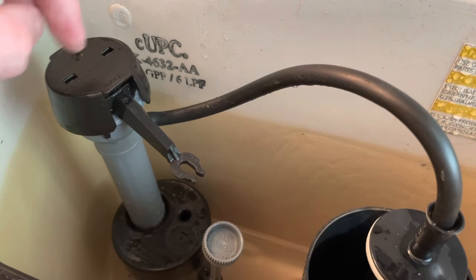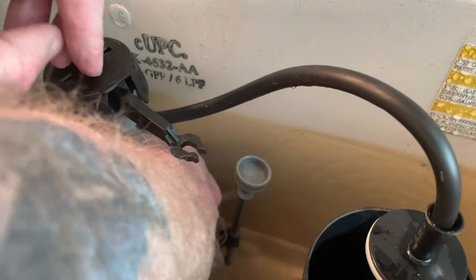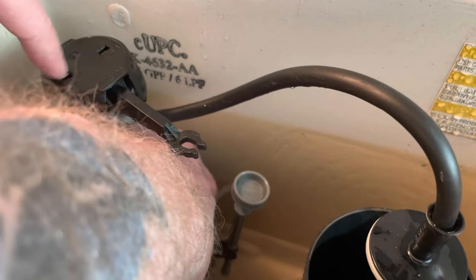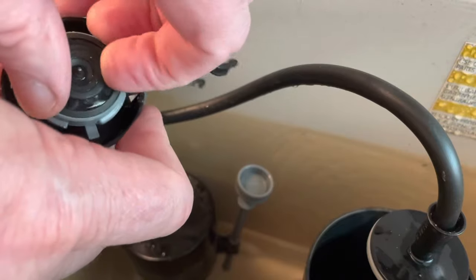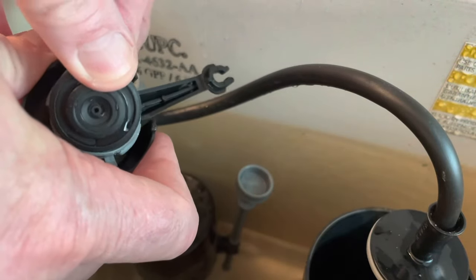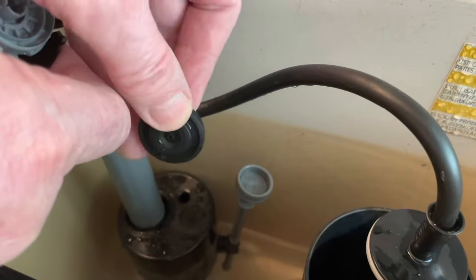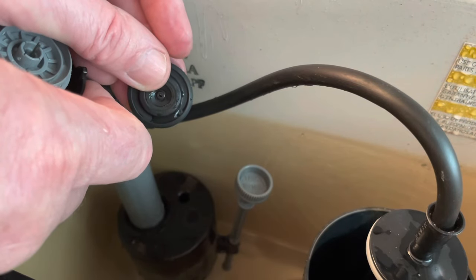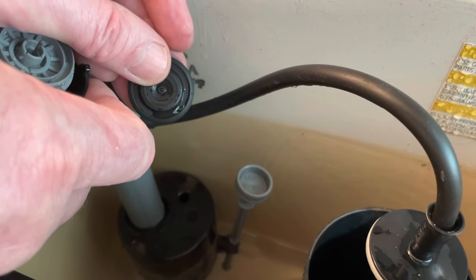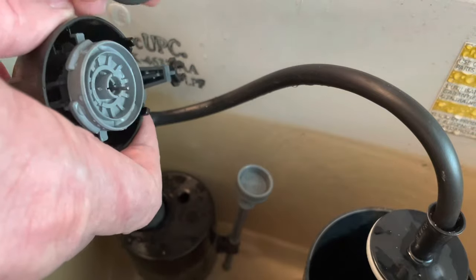You don't want to try to pop this top off because you'll break it. The way it's designed to come off is to hang on to the pipe and push down, then turn a quarter turn to the left — then it will lift right off. If you tip it over you'll see the seals. I replaced this yesterday because my valve was running and not turning off. What happens is these little seals begin to get old and deteriorate.